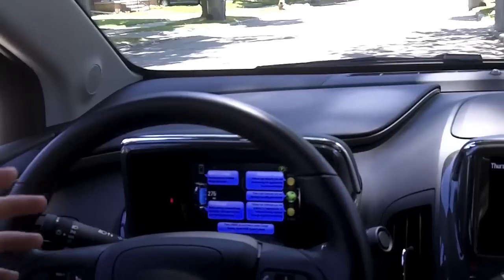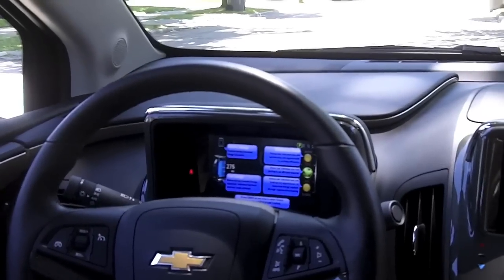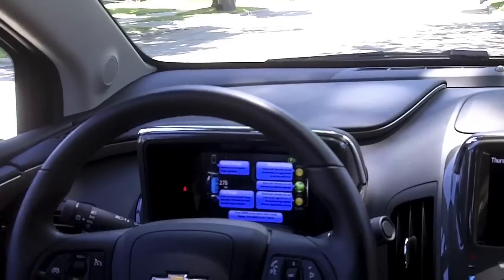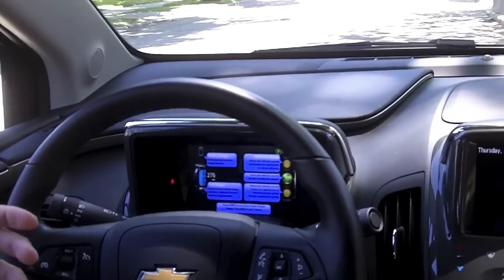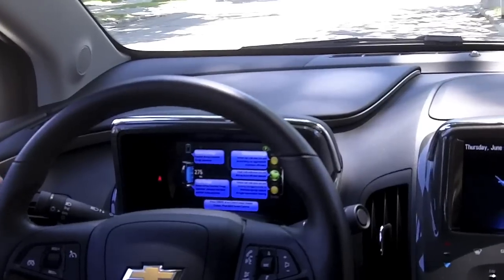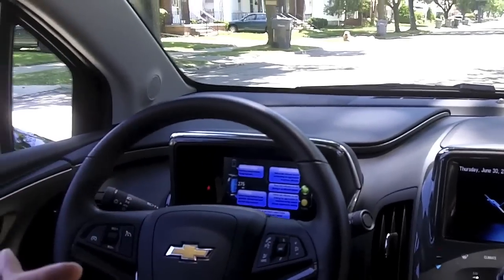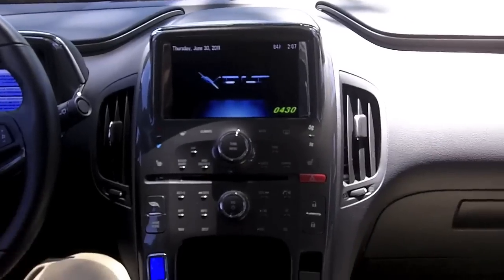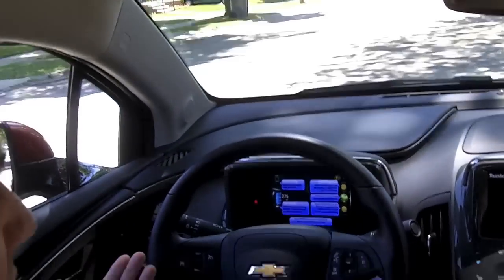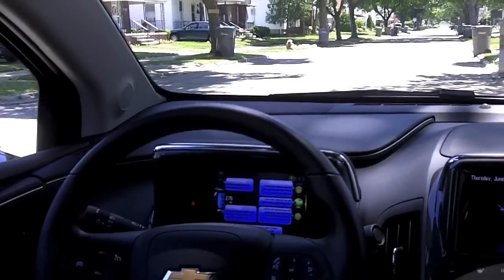The Volt uses a regenerative braking system, similar to what we've seen in the Tahoe or Escalade Hybrid. When you coast off the accelerator, it returns incremental amounts of energy from the g-forces created by the wheels back to the battery for better overall range. As a driver it's advantageous to anticipate your stops — rather than braking late and aggressively, start to coast more at stop lights and stop signs, and you'll return more energy to the car.